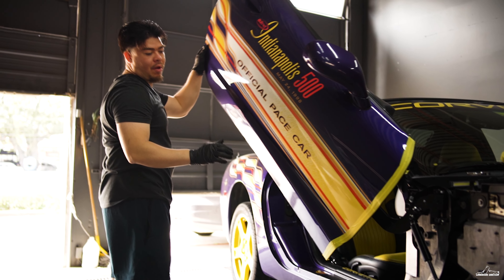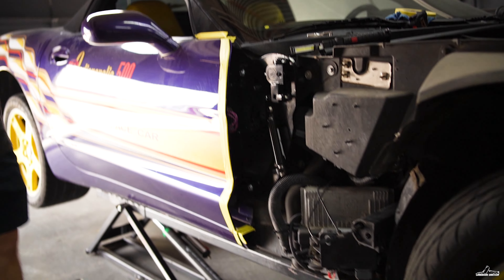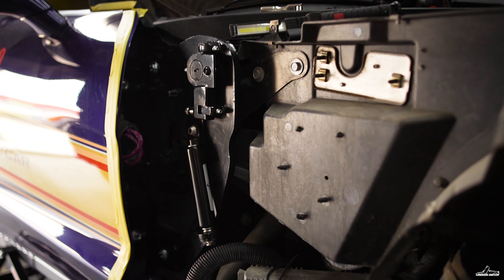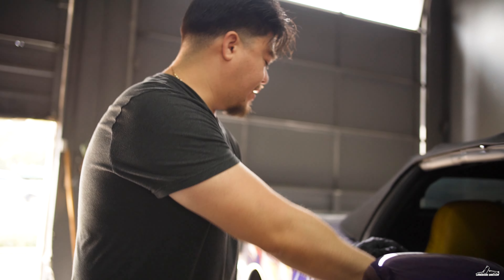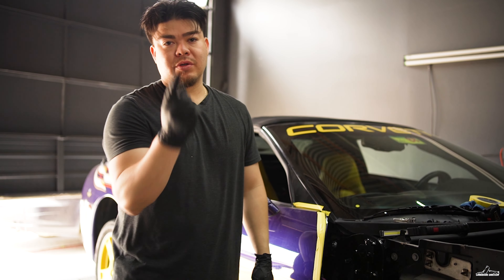Finally got the passenger side door on. The kit — we got the shotgun. Like always, I got to make sure I lift it and close it right. Just got to make sure all the gaps are perfect, and then we go to the next side.